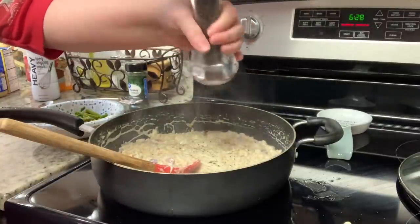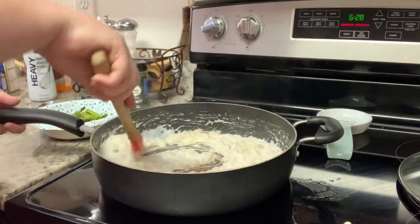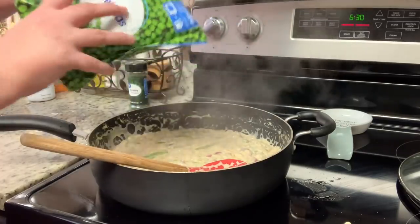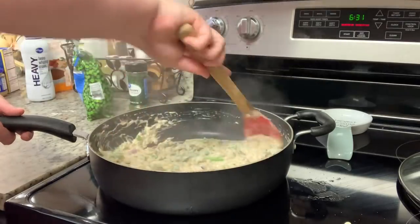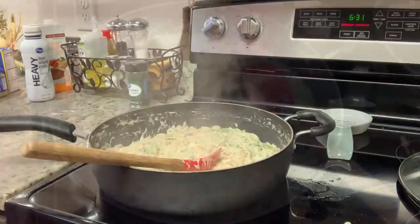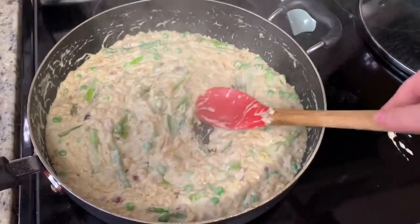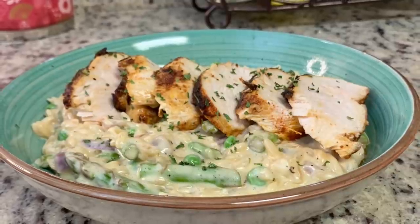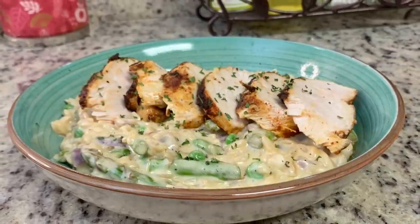Once the orzo was done I removed the lid and added shredded parmesan cheese and quite a bit of freshly cracked black pepper. I felt it was a bit thick so I added a splash of heavy cream and stirred that in. I added back the asparagus and, though the recipe didn't call for it, I added some frozen peas — one of my favorite vegetables — which were delicious. I let it cook a couple minutes until the peas were thawed. Here's the finished dish; I laid the orzo down and fanned sliced chicken on top. We really loved this.